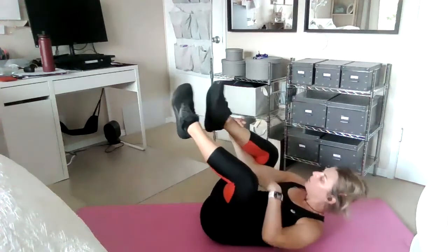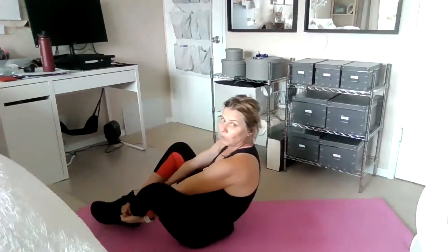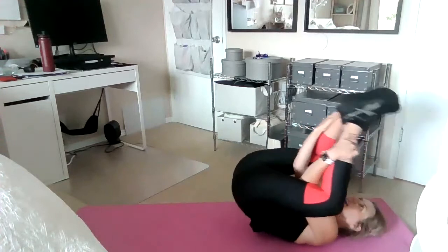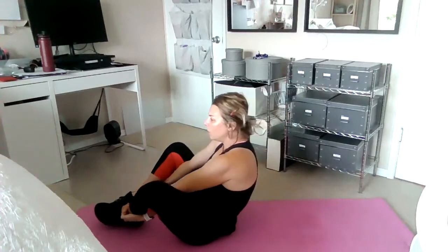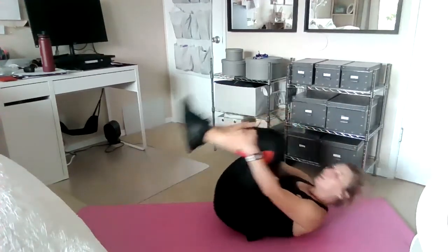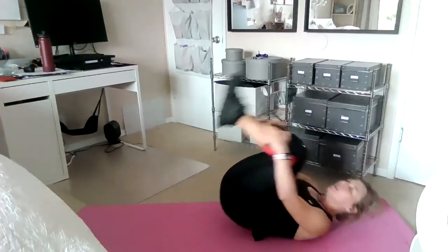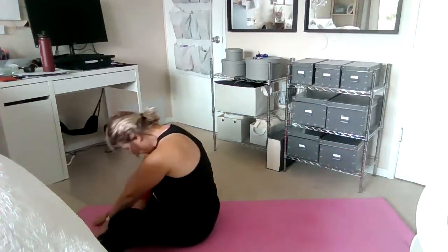Now put your hands through your legs, grab your ankles, and rock forward and back. These are called seal in Pilates, or rolling like a ball if you were to keep your knees together. These are great massages for your spine before you load your spine with external weight. Then reach forward, get up, and you're ready to rock and roll.